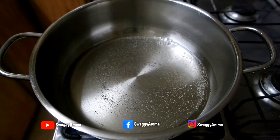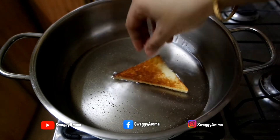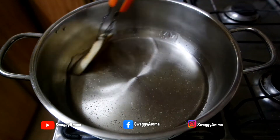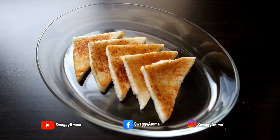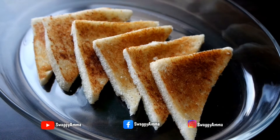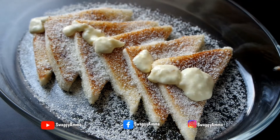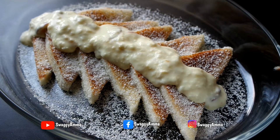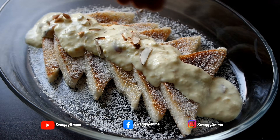Now gently coat the sugar syrup on both sides of the bread pieces and repeat for the rest. Take a plate or container and arrange the bread pieces which were previously soaked in sugar syrup. Sprinkle some desiccated coconut, then add the desired amount of rabri on top, and finally garnish with finely chopped almonds, pista, and saffron strands.